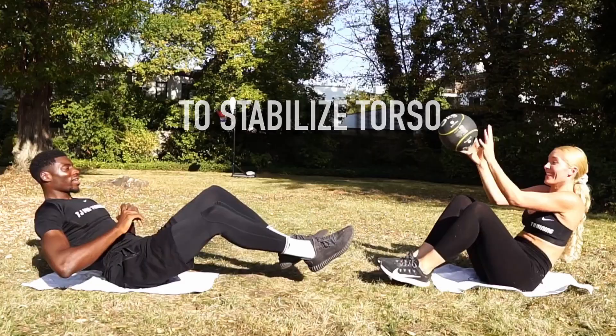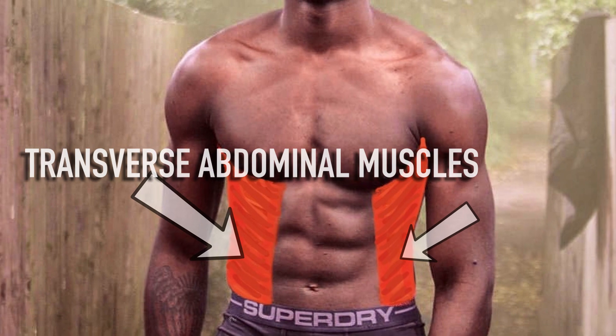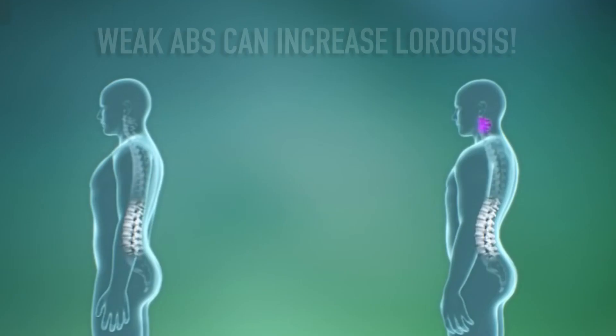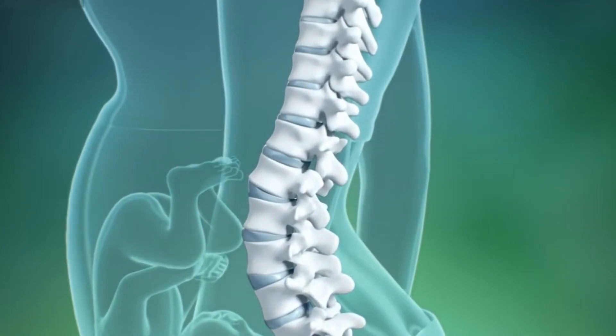A strong core is essential to stabilize your torso, maintain good posture, and prevent lower back pain. Studies show that a weak transverse abdominal muscle can significantly cause lower back pain. Due to its weakness, hips will rotate forwards and increase lordosis. Pregnancy, weight gain, or lack of exercise can make it worse.